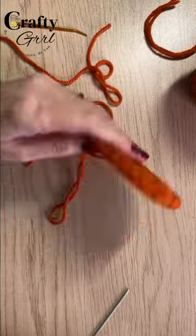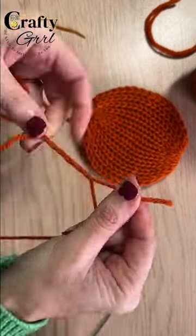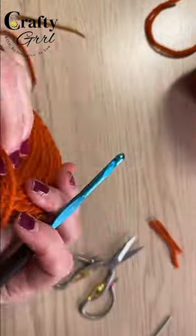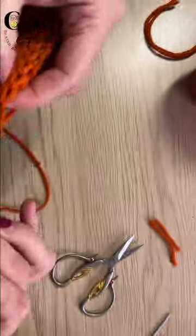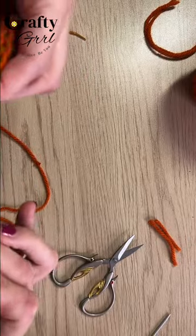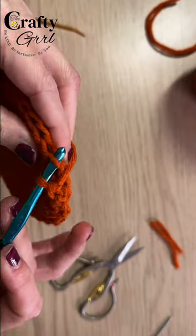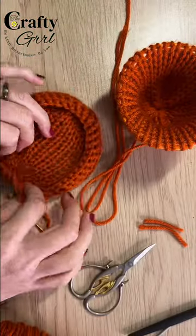I hid one tail and then attached the same color yarn to the other tail so I could crochet the rim. If you don't crochet you could leave this step out and hot glue a pipe cleaner or ribbon or maybe sew I-cord to the bottom — whatever works for you. For the crochet I did single crochet in the back loops for the first row and then just two additional rows of single crochet. Then I tied off and hid the tails.